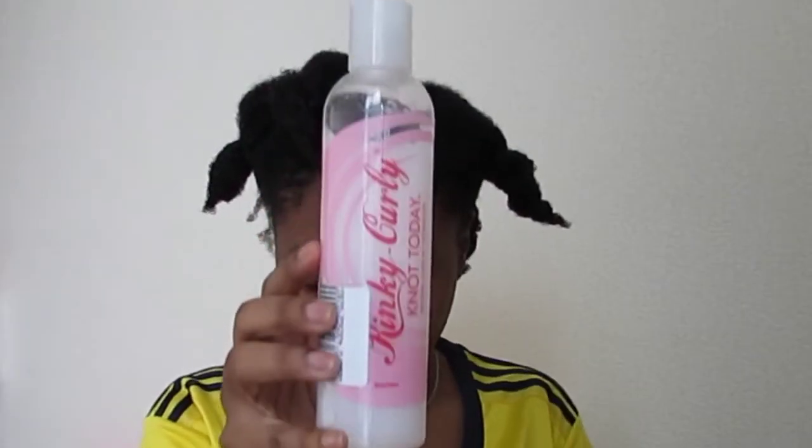Hey everyone, thank you for watching. Today I'm doing a flexi rod set. First, I'm using my Kinky Curly leave-in conditioner and a white tooth comb and another comb to detangle my hair. These are the flexi rods that I'll be using. The first thing I'll be doing is sectioning off my hair.